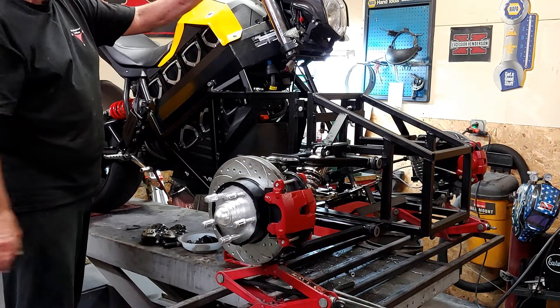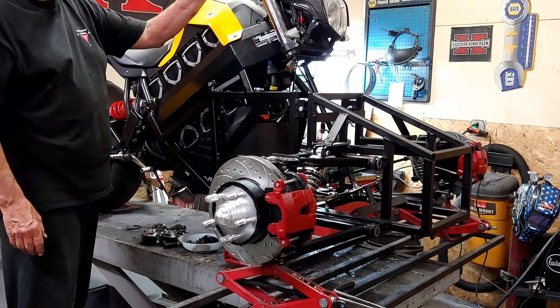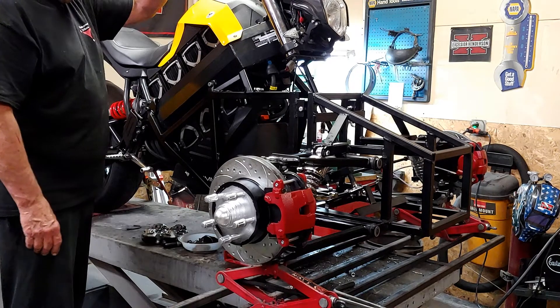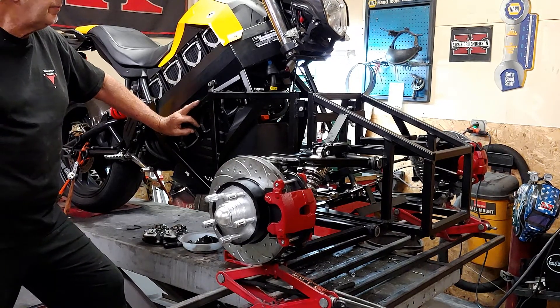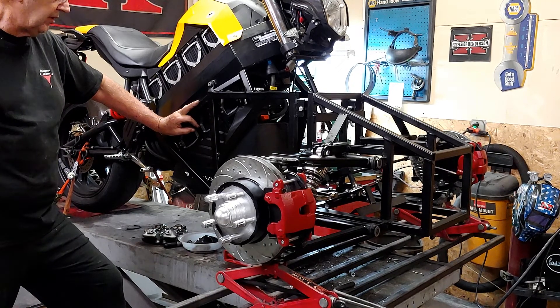So I'll actually double it — I believe it'll be 20.8 kilowatt hours. It's 10.4 right now. So that should give me a range of over 100 miles highway or better, depending on how I drive. And city, I could get as much as 200 miles.